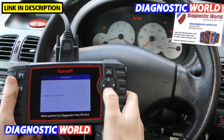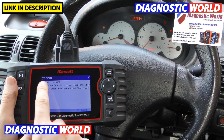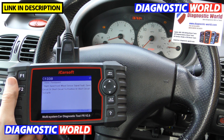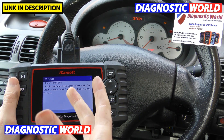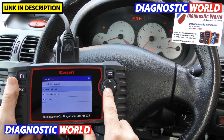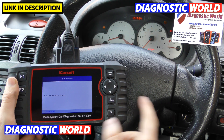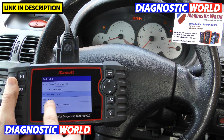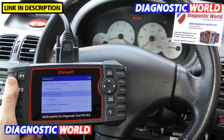Now going to the ABS — active safety. Click Enter, then read fault codes. We've got C1330: right-hand front wheel sensor signal fault. A wheel sensor is also known as an ABS speed sensor or wheel speed sensor. Again, type it into Google if you're unsure. Click on clear fault memory, click OK. For the ABS system you need to back out of the ABS menu within the tool. Exiting now — keep an eye on the ABS light — and there we go, it's gone.